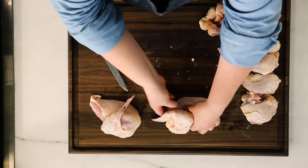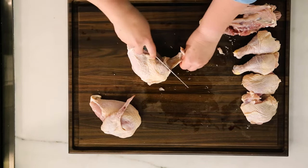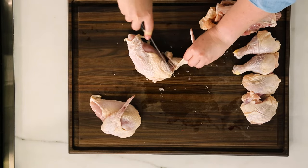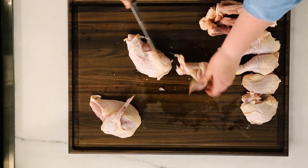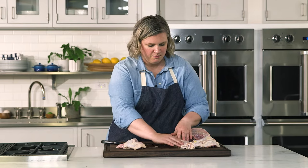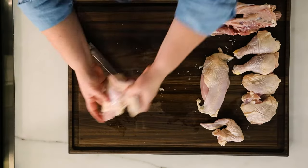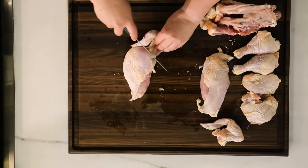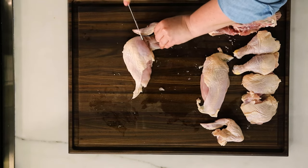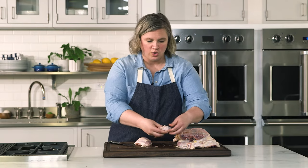Now I'm just going to remove the wing from the breast so it's totally boneless. It's very easy — just take the tip of your knife, work down until you see that socket, and pull it off. Now you have a completely boneless but skin-on chicken breast, which is a nice thing to have. That skin is always going to add a bit more flavor to your recipes, and it's hard to find boneless skin-on chicken breast in your grocery store.